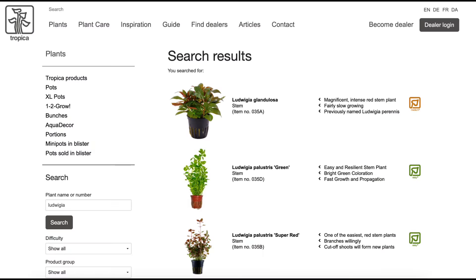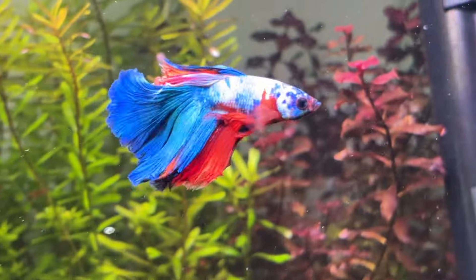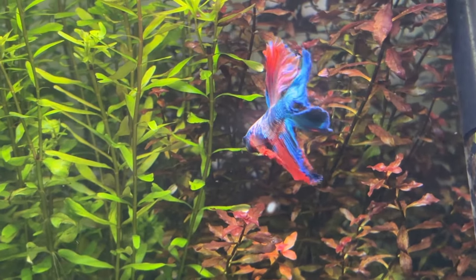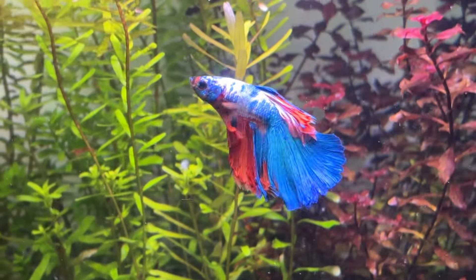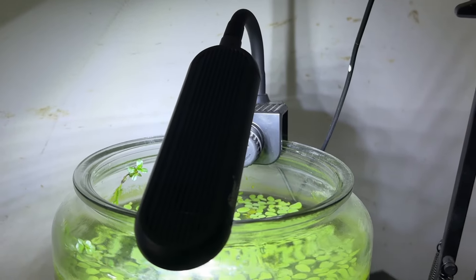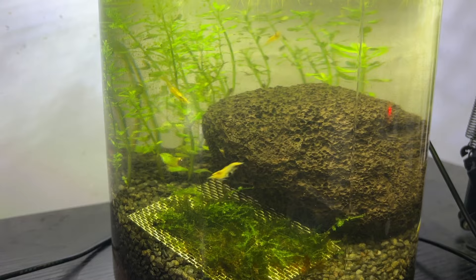Next up is Ludwigia. I only have direct experience with Ludwigia Mini Super Red, but from what I can tell a large number of people have similar issues with other types of Ludwigia too. I used it as a stem plant in my Walstad Method betta fish tank and it worked quite well until around month four, when it just started to melt. I have seen a lot of people say this is usually due to lighting intensity issues, and in all honesty this could be the case. I use a cheap USB very low output light on my Walstad shrimp jar and the Rotala in there does very well, but I would not expect any type of Ludwigia to grow in that setup.